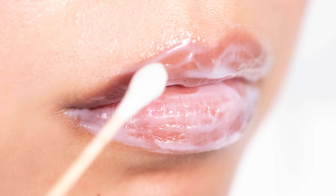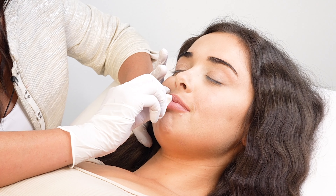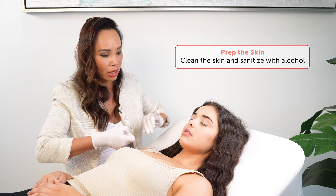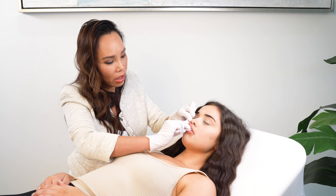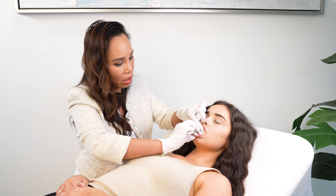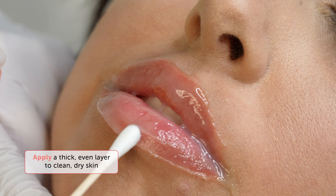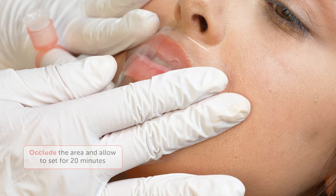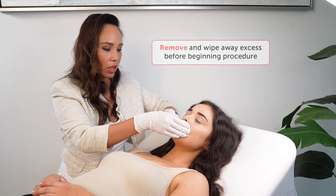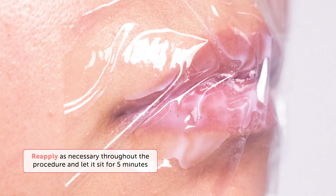Lips are one of the most sensitive areas of the body, so you'll want to make sure your client is very numb and comfortable for this lip-changing procedure. Start by cleaning the lips well with makeup remover and disinfecting with alcohol. I like to insert a cotton round behind the lips to catch any of the numbing cream. Next, apply a nice thick layer of IceCream and occlude it for 20 minutes to reach its peak numbing level. As you work, reapply IceCream as necessary and let it sit for five minutes to re-numb.